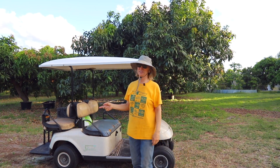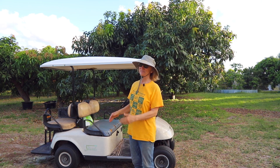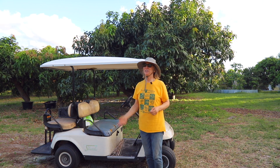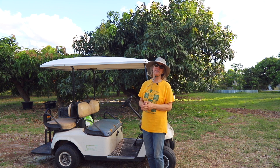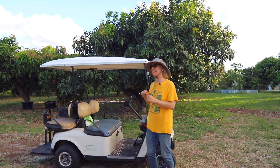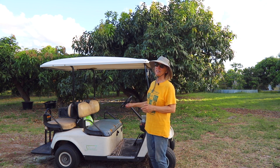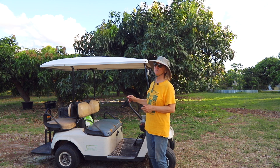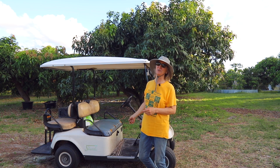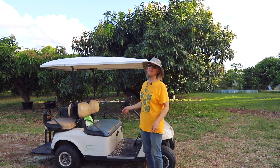This golf cart might look old, and it is, but it has just started its next chapter. Being environmentally conscious is part of the reasoning that got us here, but mainly what's new is we have a lithium battery. It's not just because it's environmentally responsible — it's because it actually ends up being cheaper and more effective than the lead acid batteries I've dealt with for years.